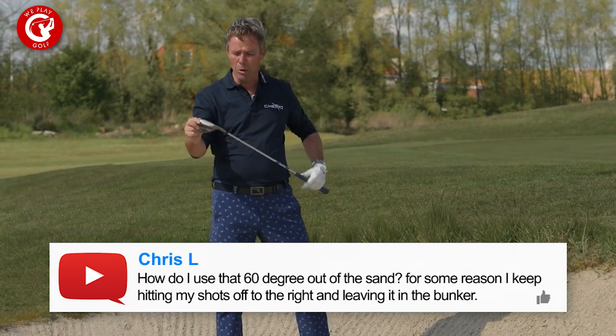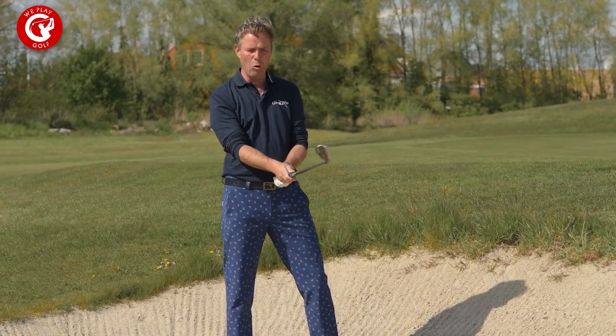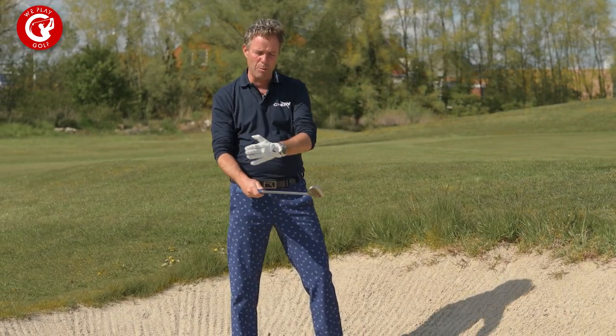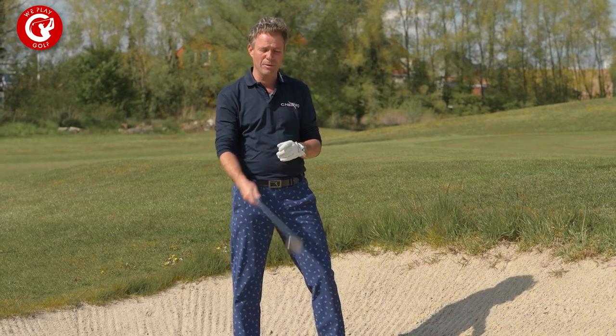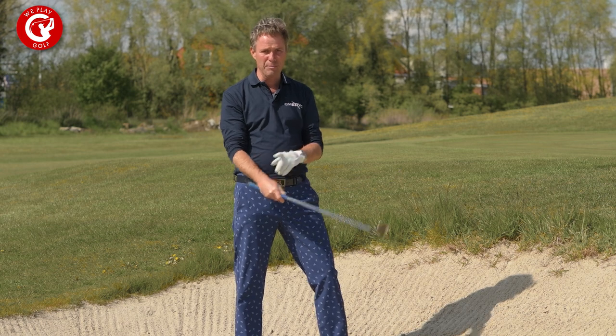Now I know that when you play a bunker shot you might have been told to open up the club face so you get more bounce. That's correct — only if you know how to handle the loft and the bounce at that moment.